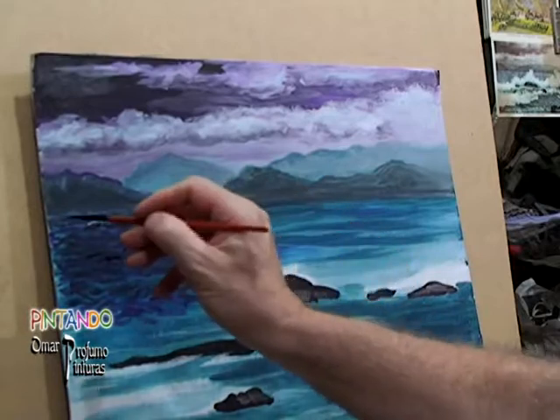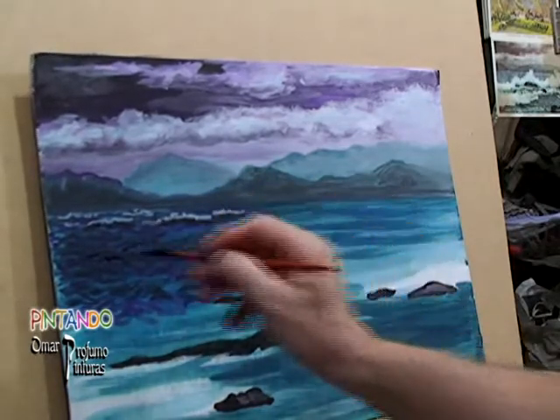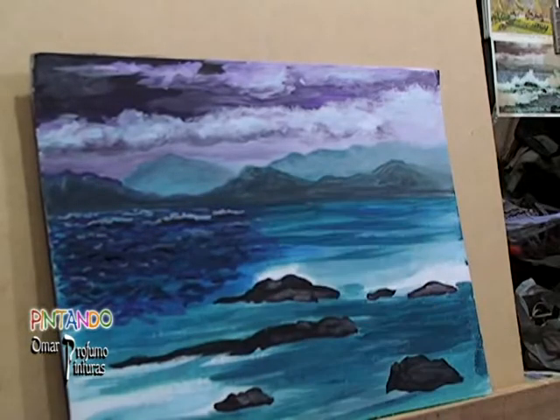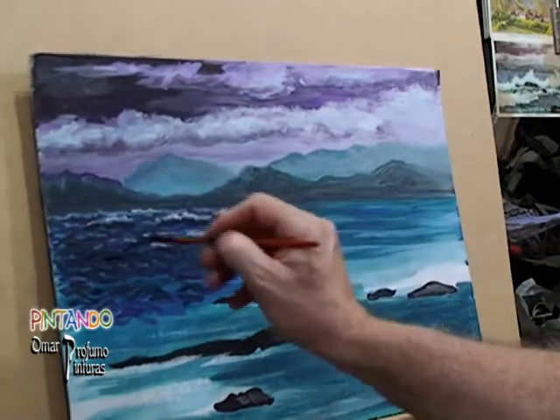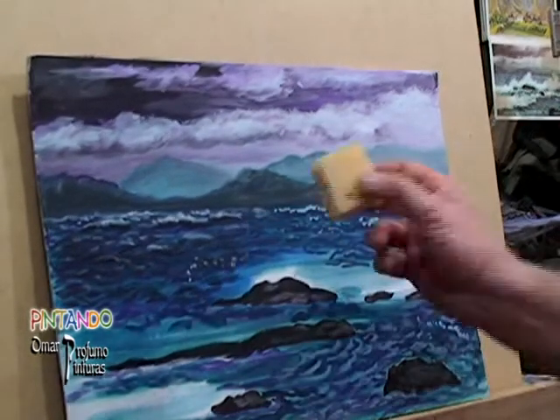La cresta de cada una de las olas más lejanas, con una simple insinuación de dónde puede haber alguna ola — algunos toquecitos que a la distancia pareciera que viene el agua con mucha fuerza, que así debe ser seguramente. Son toques que se hacen con un pincel más fino al finalizar.